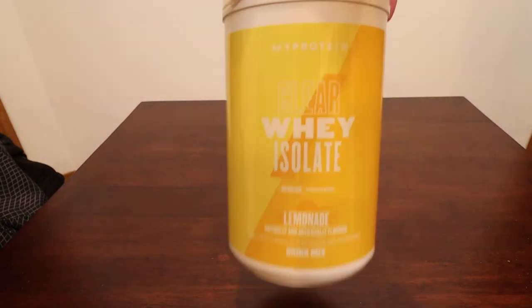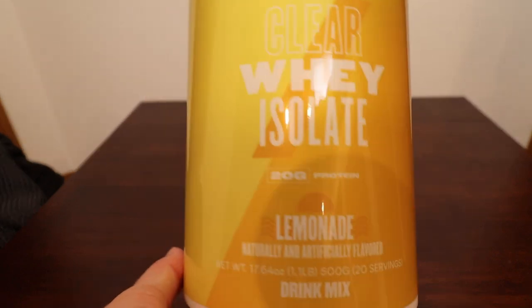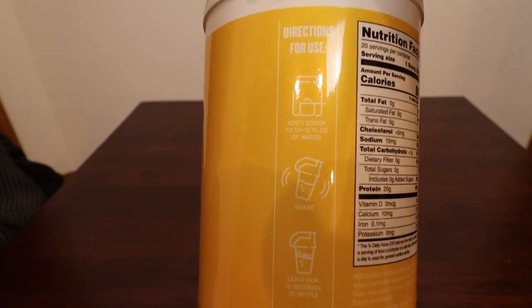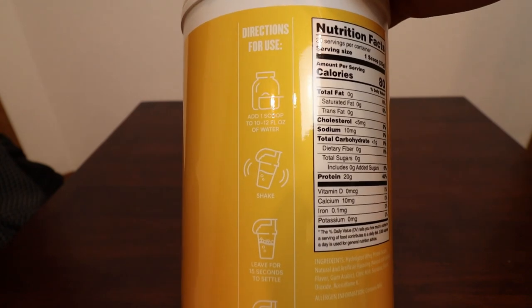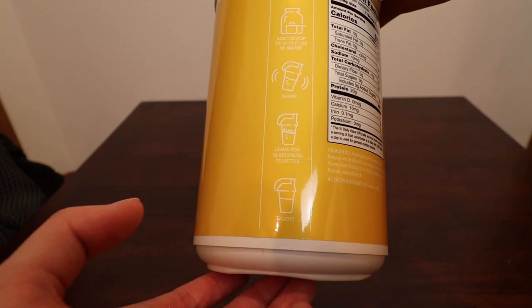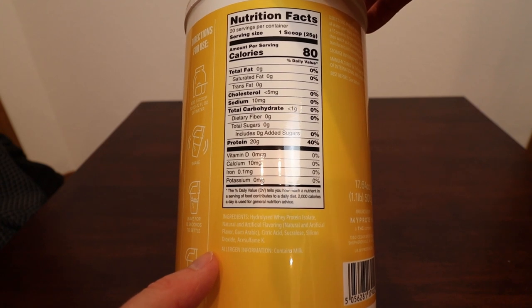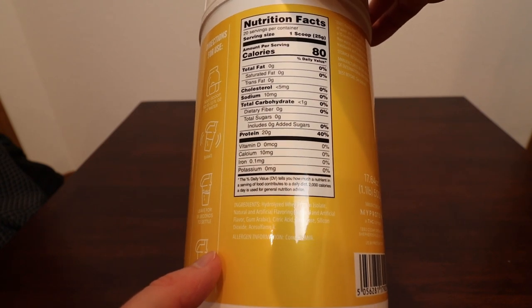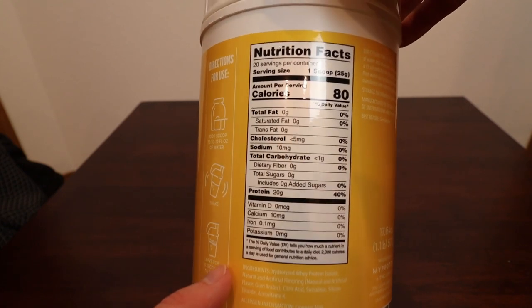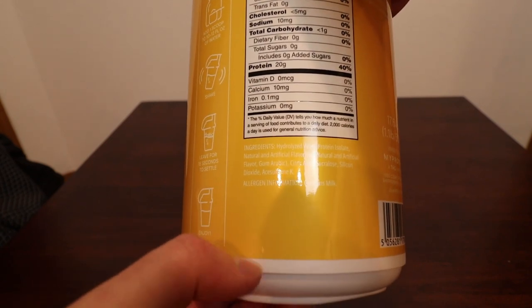Let's take a little bit of a closer look at this. It's lemonade protein mix, and let's take a look at the calories and all the information on the back. One scoop in 10-12 ounces of water, and it's about 20 grams of protein per serving. It doesn't look like it has any saturated fat, cholesterol, or anything like that in it. So it seems fairly healthy, and down here at the bottom you've got all your ingredients as well.